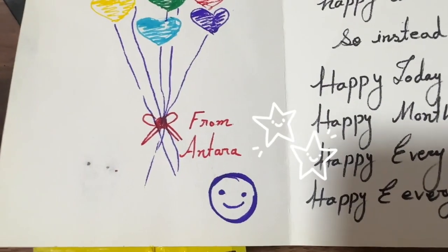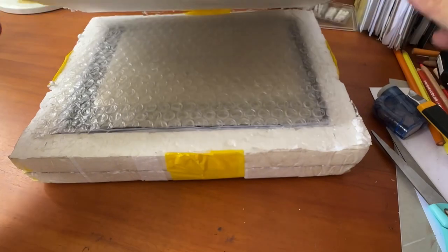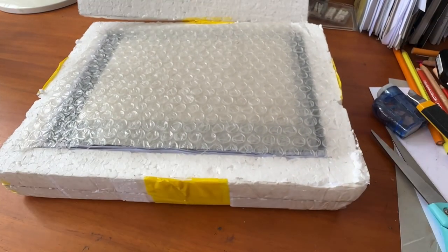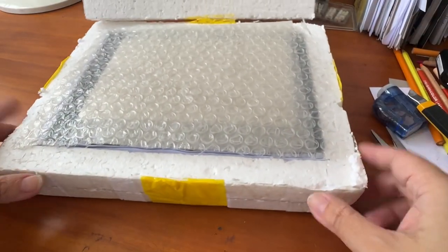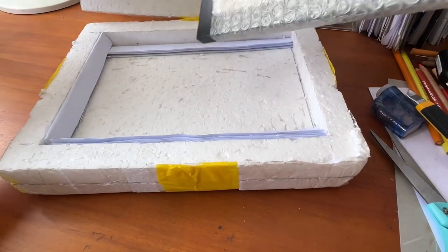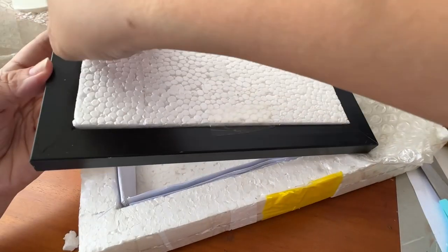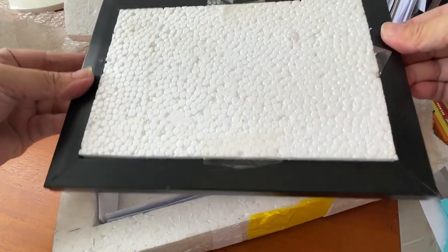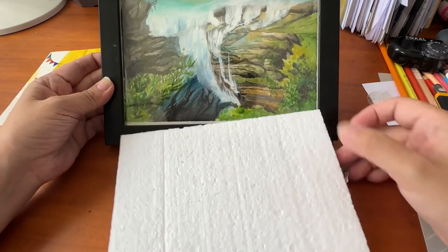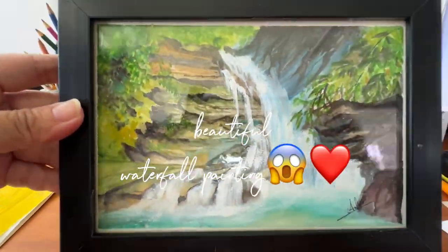And this is from the sweetest Antara, all the way from Dhaka, Bangladesh. Let's take a look at the gift she sent to me — and this is a photo frame, well wrapped. I'm excited to reveal it. I think she painted something for me. Guys, this is a beautiful watercolor painting done by my friend Antara.